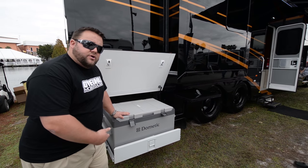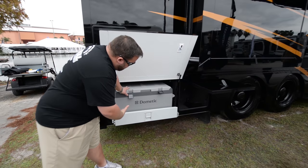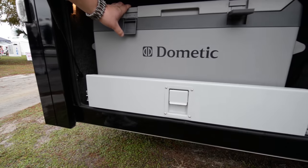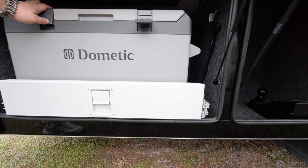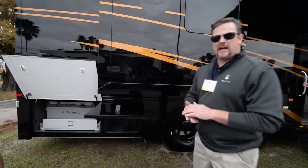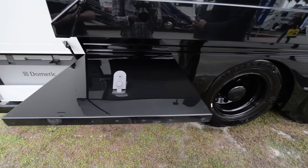It's great for not having to go inside and outside of the coach all the time when you're out camping. Want a cold drink — walk back here and grab a soda. It's on a slide system, so it easily just comes in and out, which makes this a great feature. We've utilized one of the storage compartments in this coach for a refrigerator freezer.